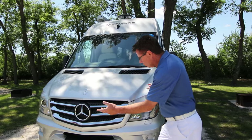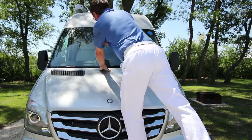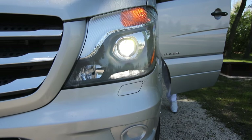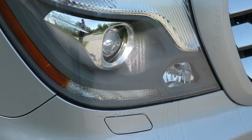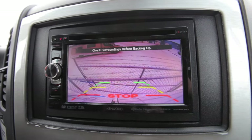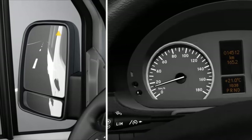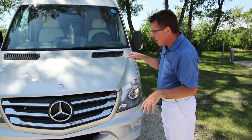Some really great features at the front. Of course, we've got a step bumper, which is nice — easy access for cleaning your windshield. We've also got the bi-xenon headlights with headlamp washers. We've got Parktronic, so it'll beep when you get too close, front and back. It's got collision assist. It's got lane change assist. All the great safety features that you want to have on this 2015 chassis.